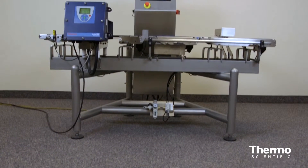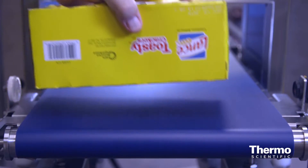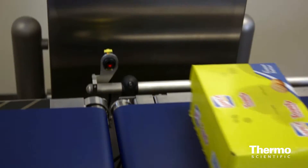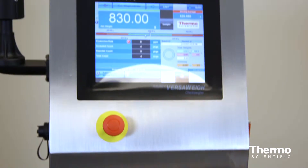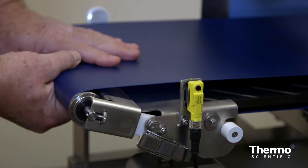We live in a manufacturing environment today where you have less time to do more work. Our CheckWear product line is designed to make your job easier, saving you time and money. Introducing the Thermo Scientific Global VersaWay CheckWear with a fixed frame design, and the Thermo Scientific Global VersaGP CheckWear with a cantilevered frame. Let's take a look at these improvements.